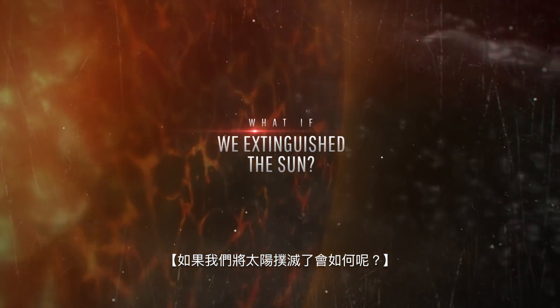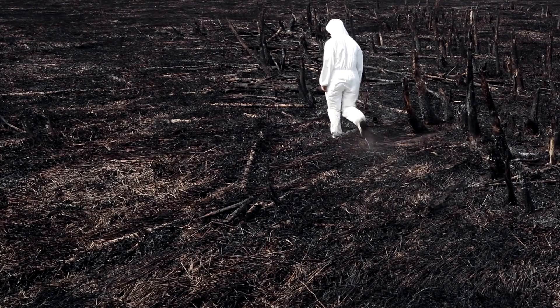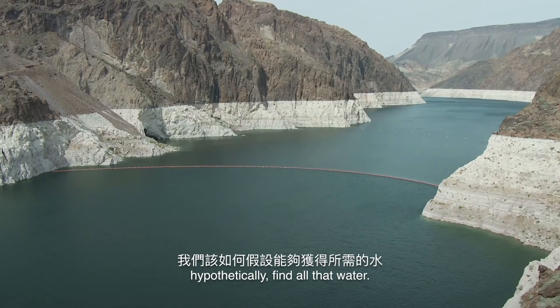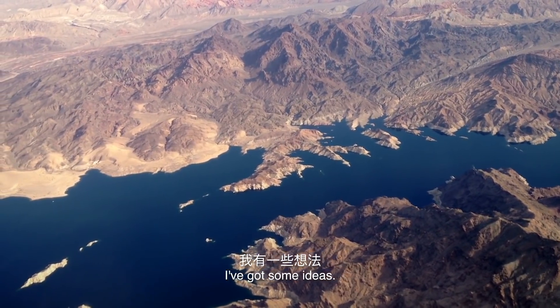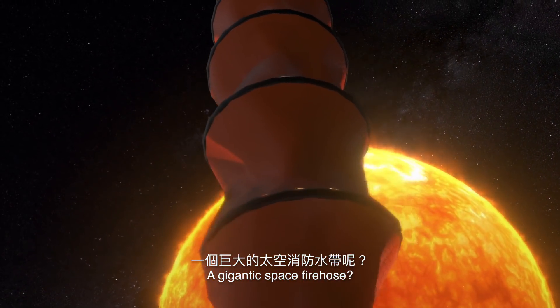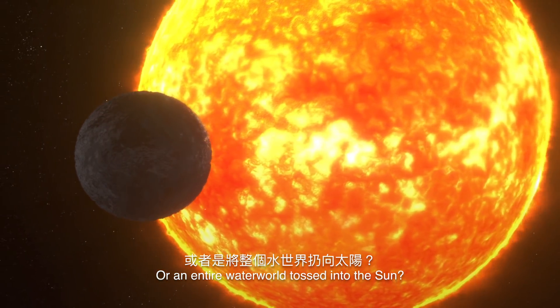And here's what would happen if we extinguished the Sun. Before we dive into how things would go terribly wrong, let's talk about where we could hypothetically find all that water. How about the Universe's largest ice cube? A gigantic space fire hose? Or an entire water world tossed into the Sun?